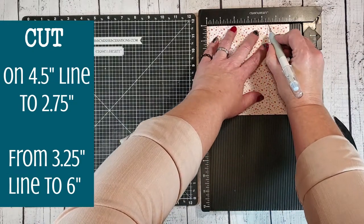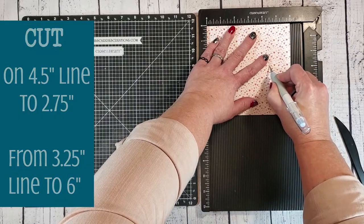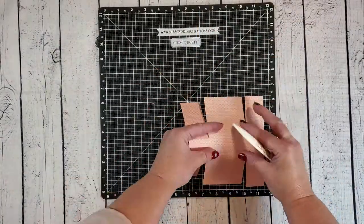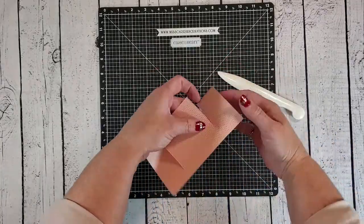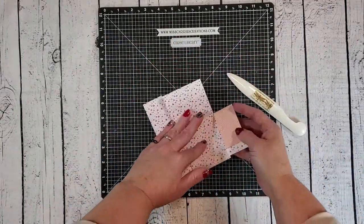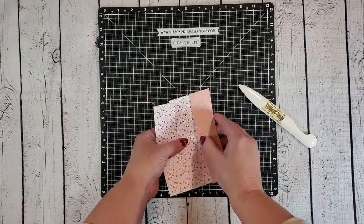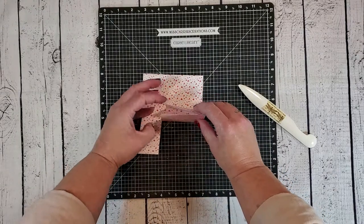Go ahead and ignore that pesky fly that seems to keep flying on the screen — I'm hoping to get rid of him soon. Now that the box base has all of the score lines and cut lines, we can burnish all of those folds. I just have a bone folder and I'm folding everything in, making sure the creases are nice and crisp, and then I'll start to adhere the box together. Before I add adhesive, let me show you how this box gets assembled.